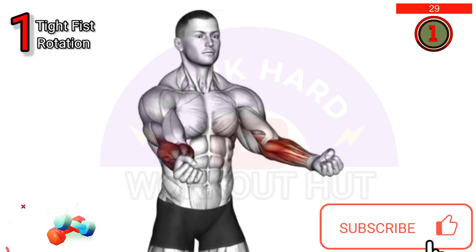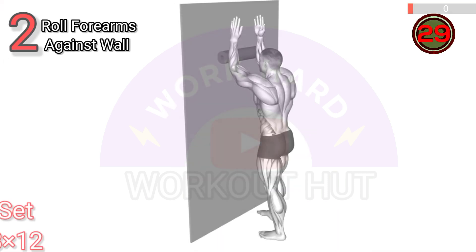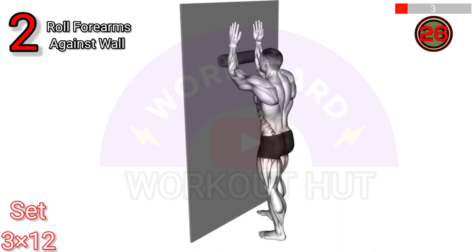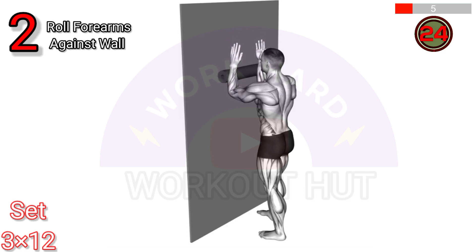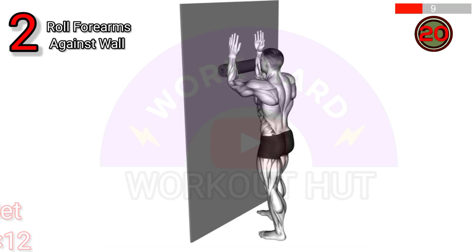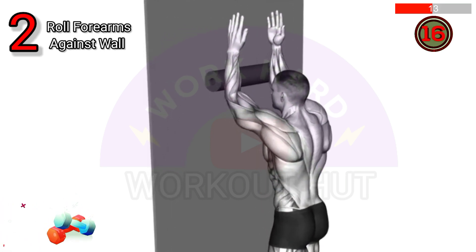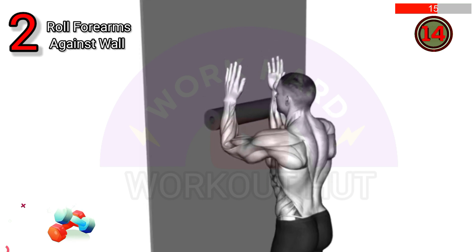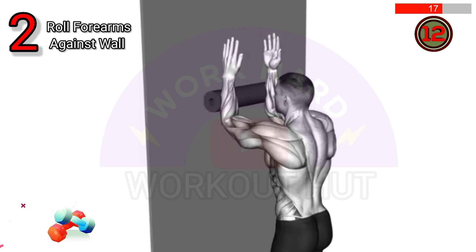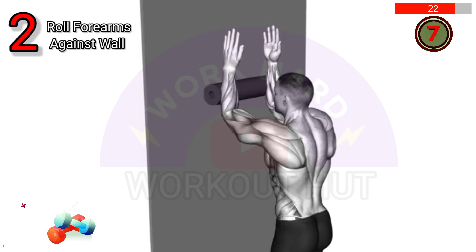Do the standing roll forearms against a wall exercise. Stand with your back against a wall, forearms parallel to the floor, and roll your forearms up and down keeping them in contact with the wall. This exercise targets the forearms, improving grip strength and wrist stability.